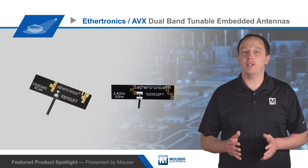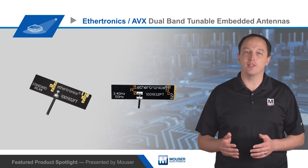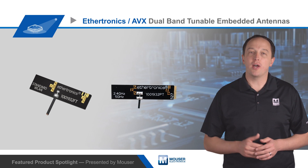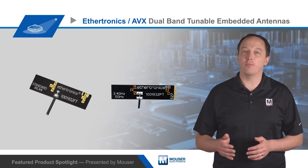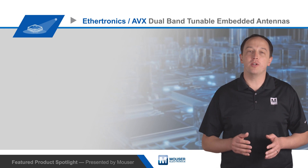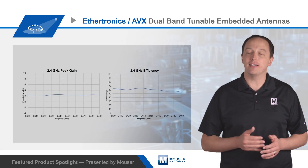The antennas offer an optimized combination of size, performance, and emissions. They have a 35.2 by 8.5 millimeter footprint, with height ranging from 1.6 to 1.8 millimeters and weight from 0.5 to 0.8 grams, while pre-applied adhesive on the backside makes them easy to mount.